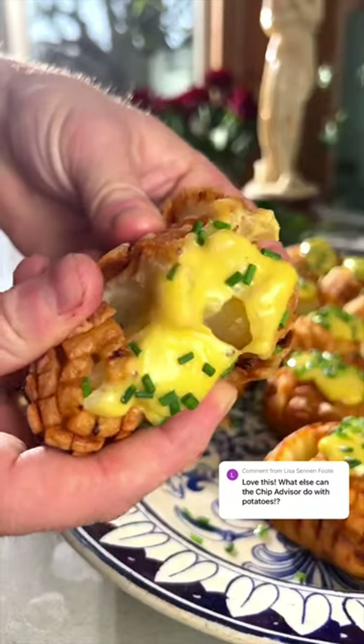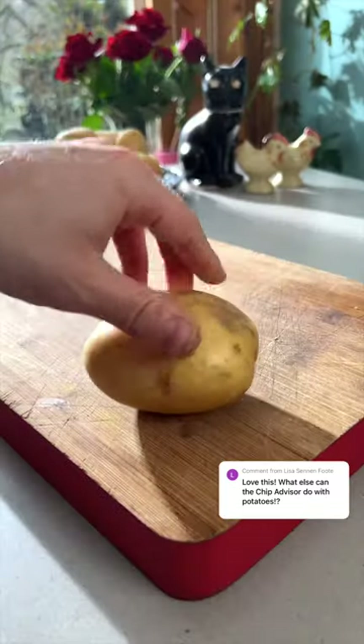Hello and welcome back to Chip Advisor. This week, episode 4 is a future classic — the new way to enjoy your favourite potato.